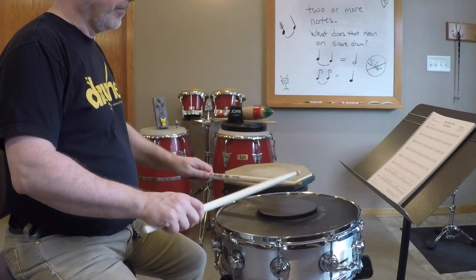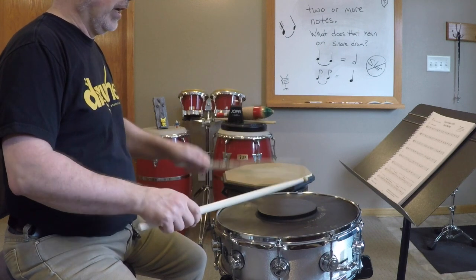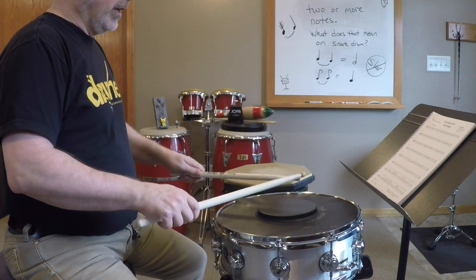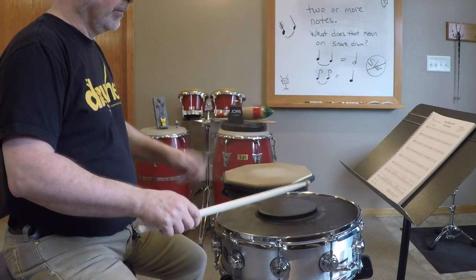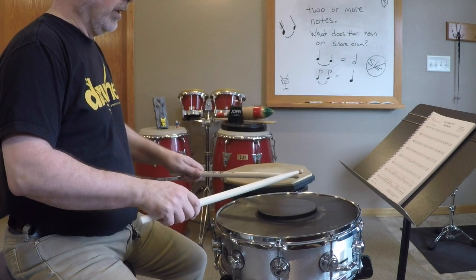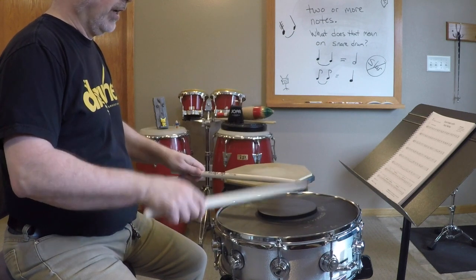Now let's slow it down for seven and eight. Really keep your counting of one and two and three and four. One and three and, three and four. 1, 2, 3, 4, 1, 2, 1.